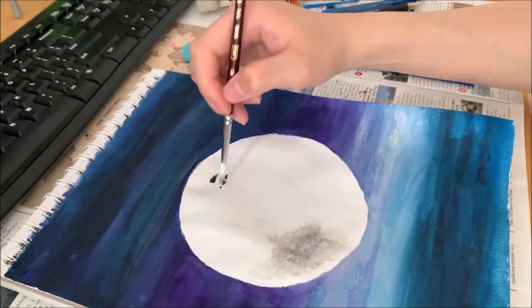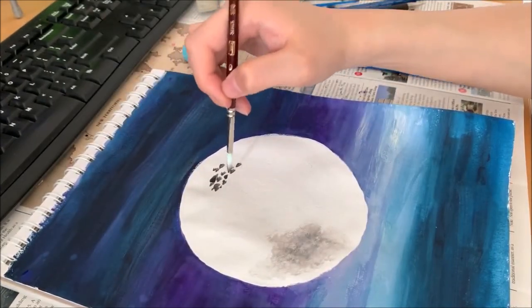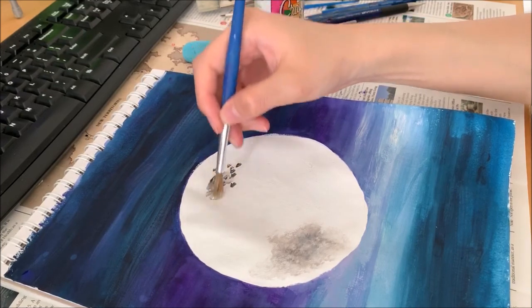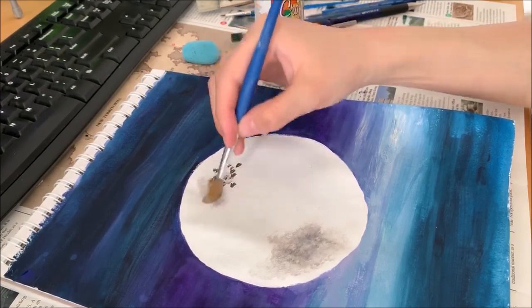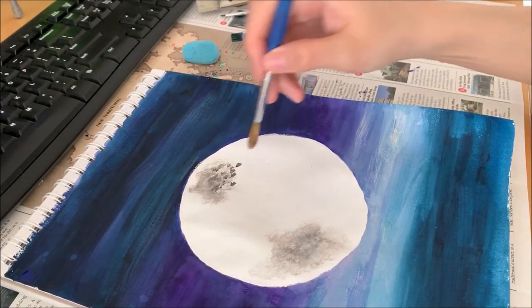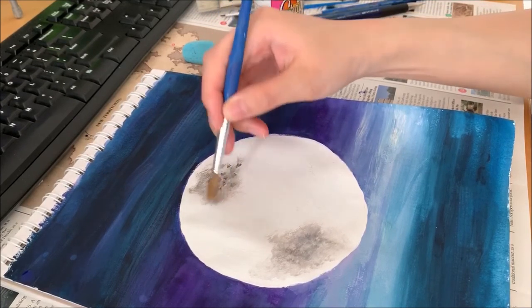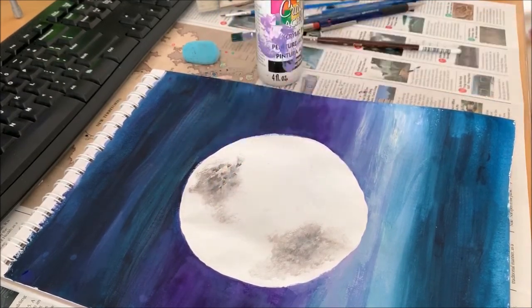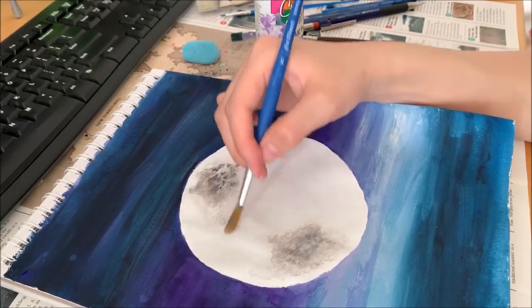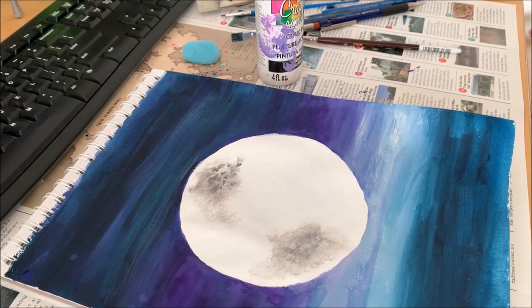That's a bit too big — dab softly. Don't make it too big. Then grab your white brush and slowly dab it again. Make sure the white dabbing isn't clustered in one area — you want to push it out to form some sort of random pattern. Try to make it more realistic and more random, that's what you're trying to do.